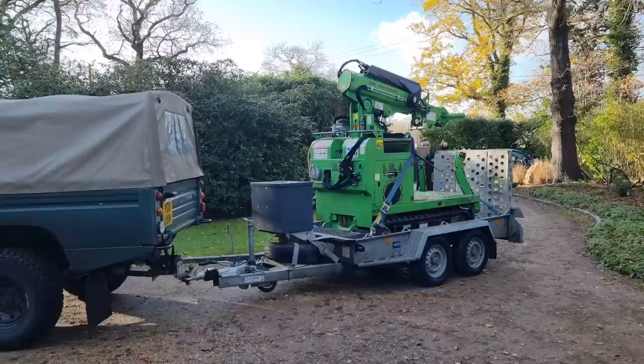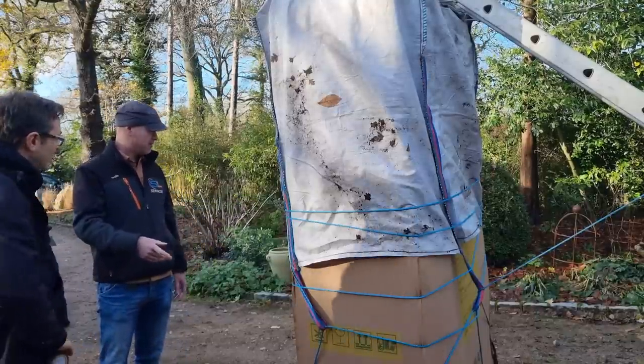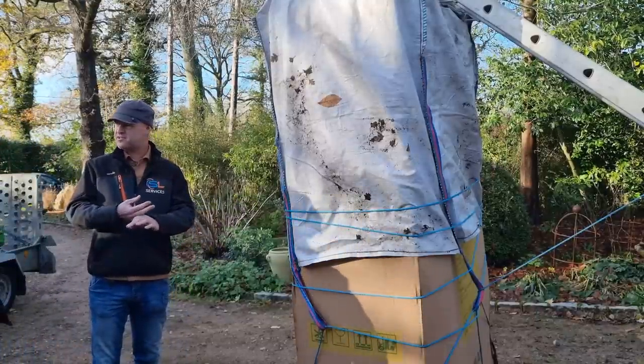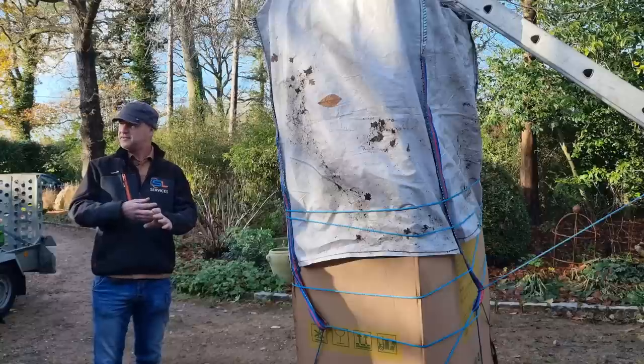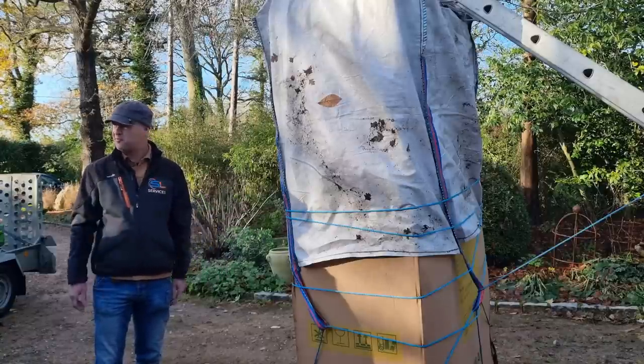So this is the thing we have to move. What you've got there is a Neelan Compact P which is a ventilation unit, an MVHR unit, a heating and cooling coil with driven compressor unit all in one box basically. So it's like a little plant room in a box.